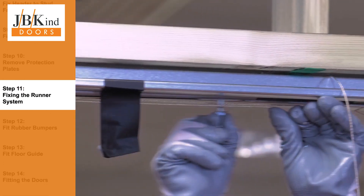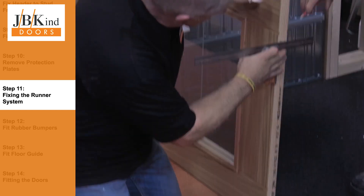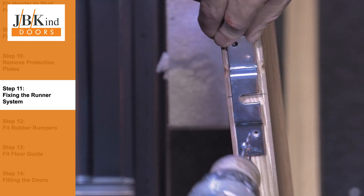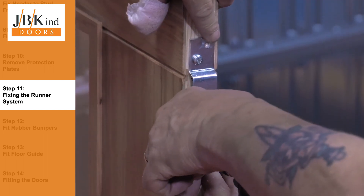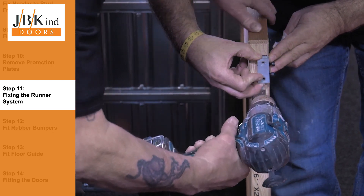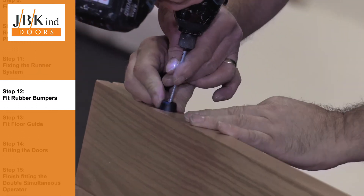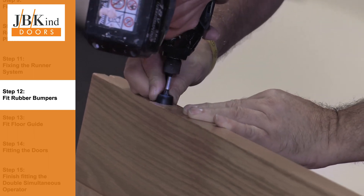Each door has two wheel carriages that run inside the header. Fit the bolts into the carriages. These bolts will slot into two metal plates that are fixed at the top of each door. If you are fitting the double simultaneous operator, you will also need to fit the cable clamps to the opposite edges of each door. So that the doors do not bang when opened, fit the rubber bumpers onto the back edge of the doors.